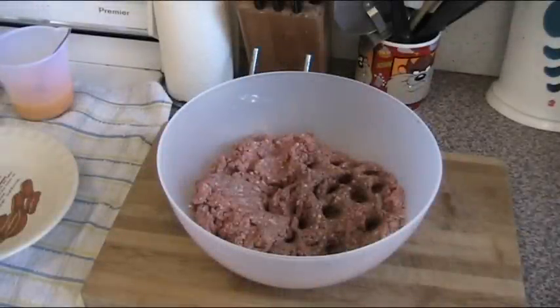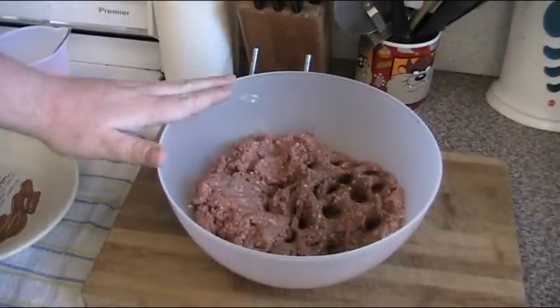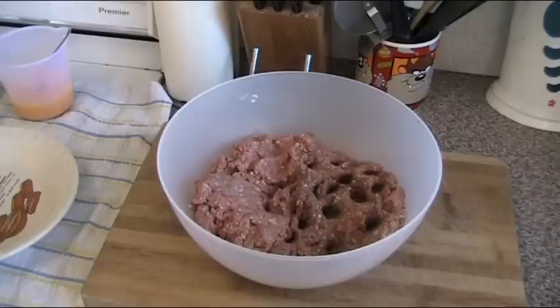Meatballs — they're fairly simple to put together. In our bowl we have one and a half kilos of beef mince — that's ground beef to you Americans. Now you might think that's quite a big batch, and it is. I'm doing a big batch for a reason: I'm going to cook half and freeze the rest, so I've got meatballs ready for another day when I can't be bothered cooking.